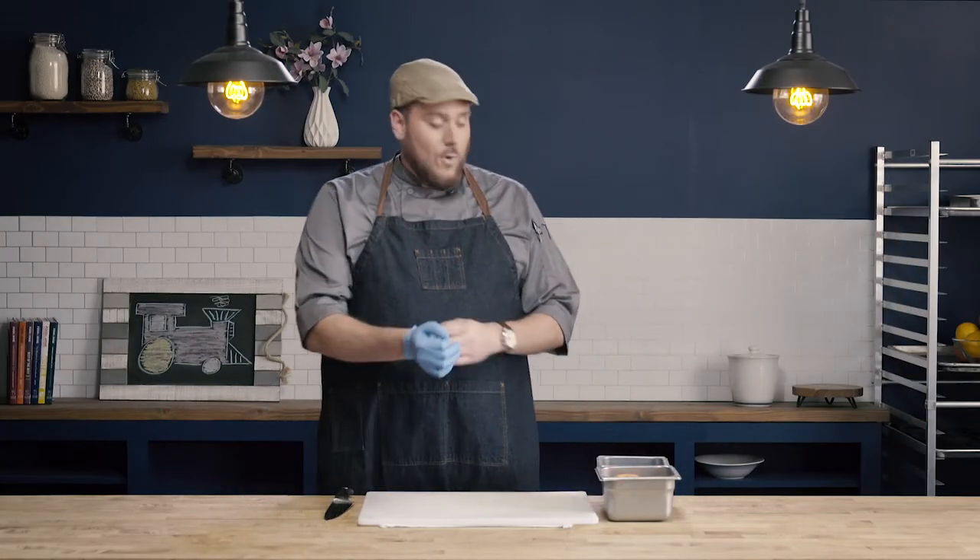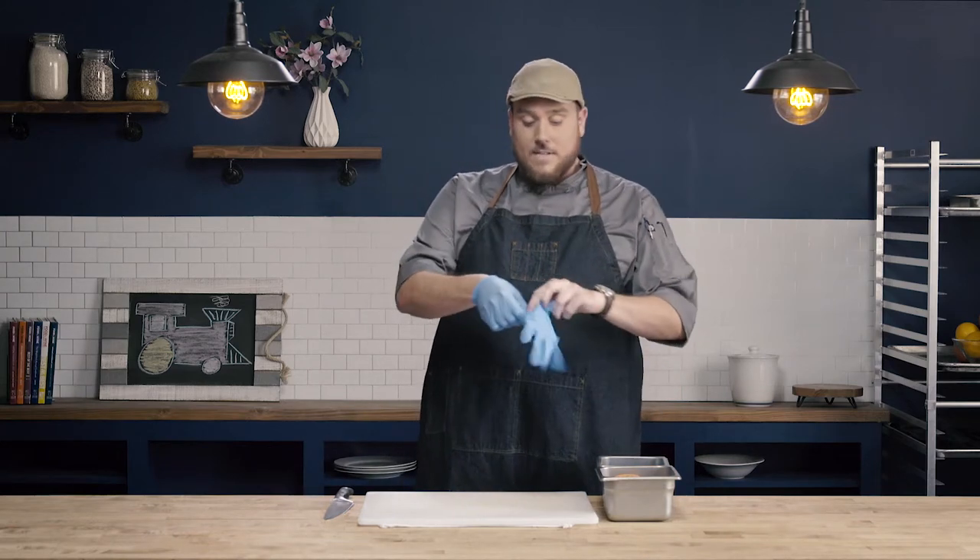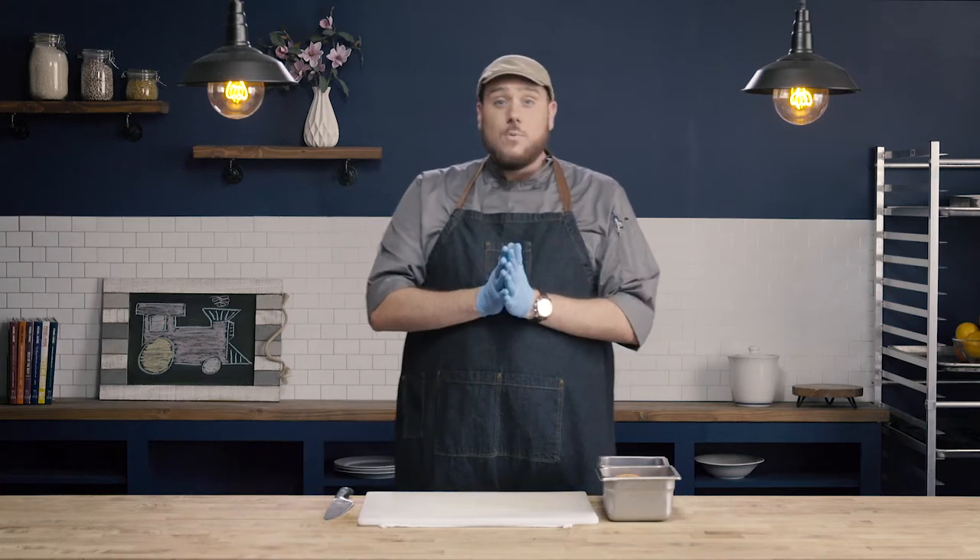So to start, I'm going to put on gloves. We know that we have to wear gloves when working with a ready-to-eat food product, and the majority of the time, the citrus supremes that we're making are not going to be cooked afterwards, so we do want to use gloved hands when handling them.